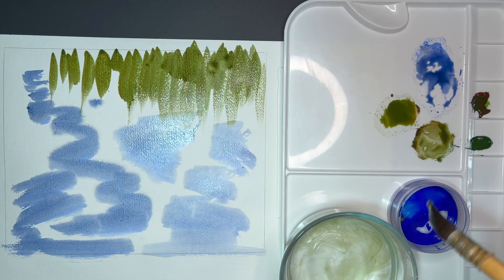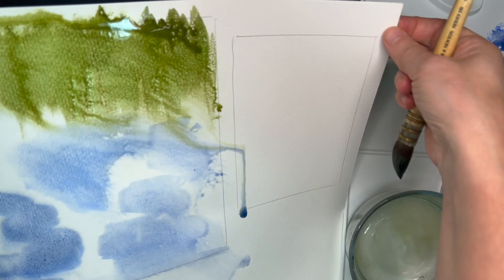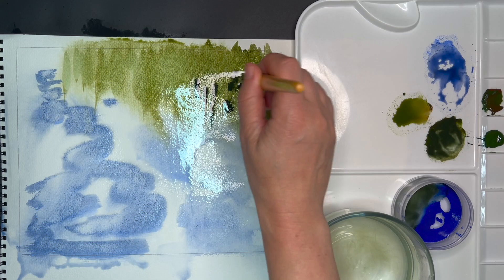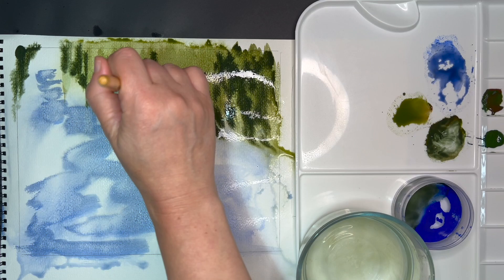This surface is not wet enough for my liking, so I'm going to use a spray bottle and wet it a little bit more so it can blend nicely. As you can see, this is the effect I was looking for. Now I'm going to add a little bit more of the dark green — I mixed more blue with the sap green and burnt sienna.